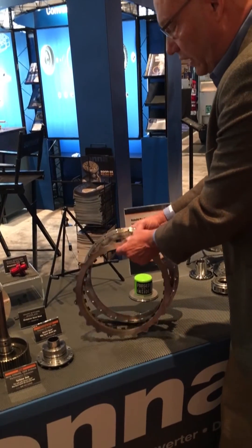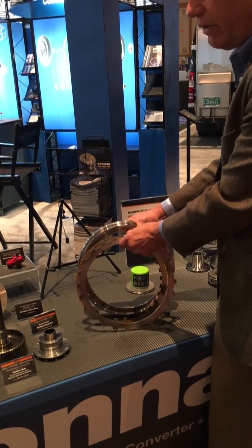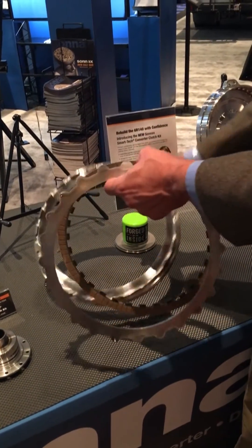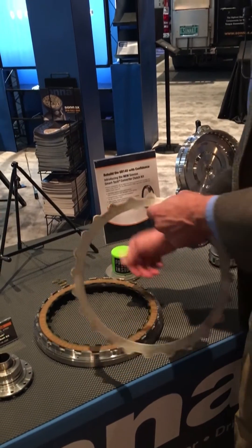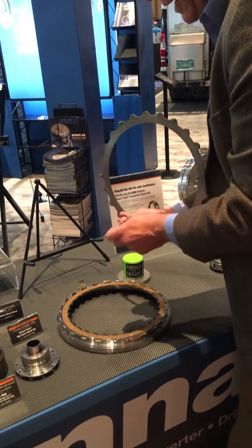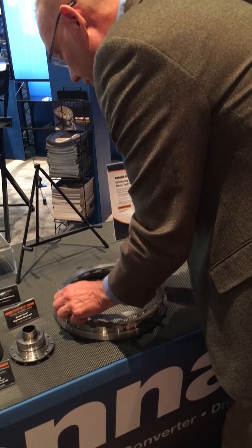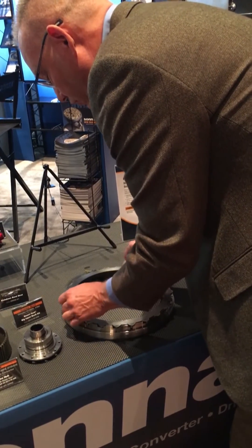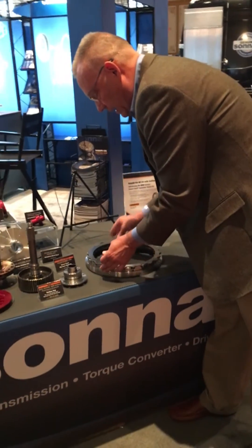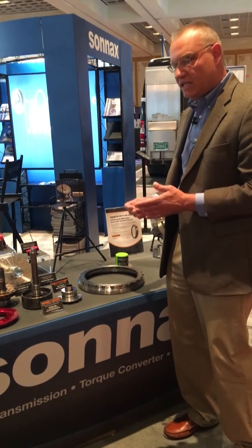The clutch pack that gets replaced also eliminates the inherently flawed leaf springs with the OE kit. It's a nice package that all comes together with the OE plate, where you engage these coil springs on the individual pins, and it all goes together pretty simply. When you weld in the backing plate, the clutch release clearance is a precise fit.